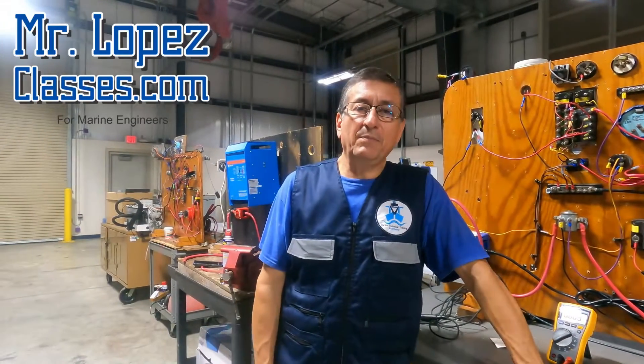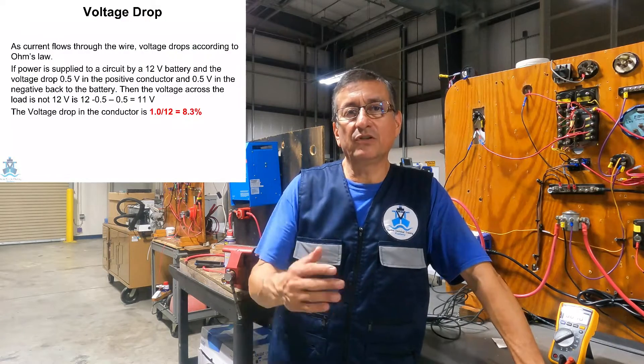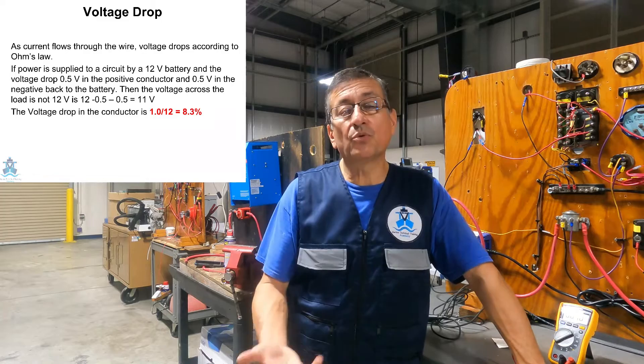Hi guys! Welcome to another episode of MrLopezClase.com. Today we are going to talk about the voltage drop — what is the meaning of voltage drop and what is the procedure to read the voltage drop.